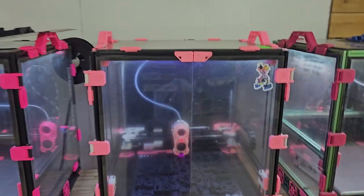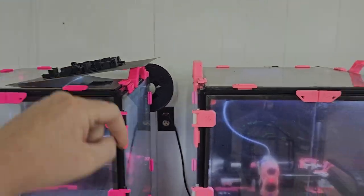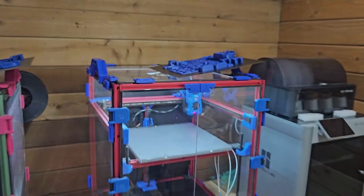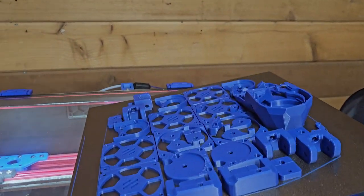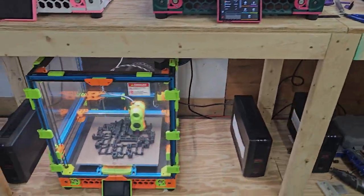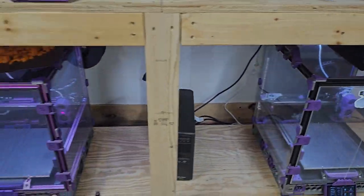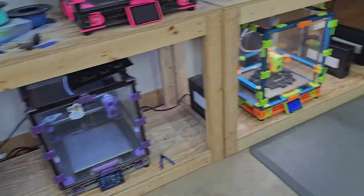These printers — some of them are still going so I took the plates off already. That one's done. This one's still printing. This one is done and done. So I set them up here and let them cool off. Once they cool off enough then pop them off and package them. This one's still going. That one's done and this one's still going.